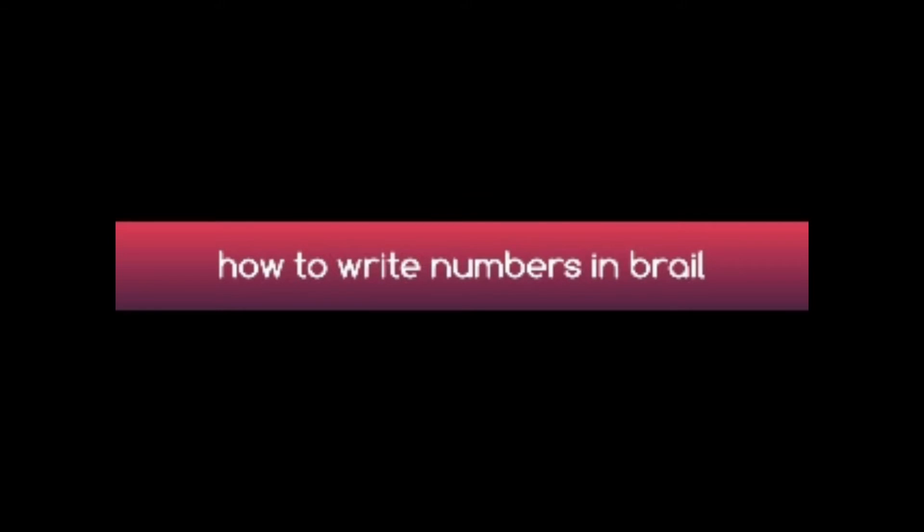Let's see now. To write any numbers in Braille, we use alphabets themselves, but there is an indicator which appears before the alphabet to indicate that it is not an alphabet — it is a number. So there will be an indicator before the alphabet. If that indicator appears before any alphabet, it means that is not an alphabet; instead, that is a number. Let us understand how to write numbers.